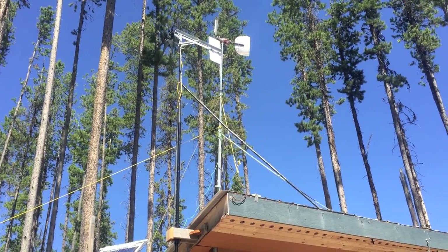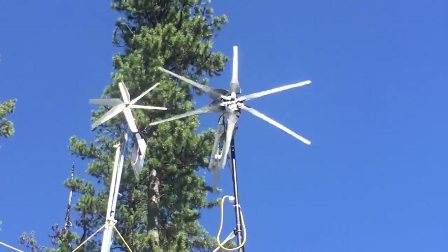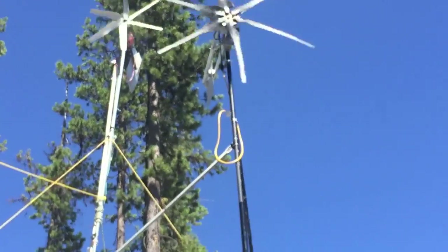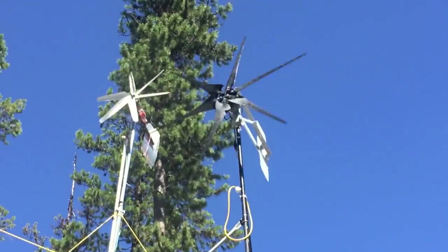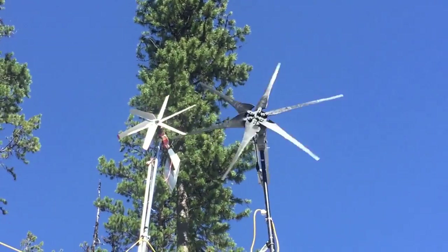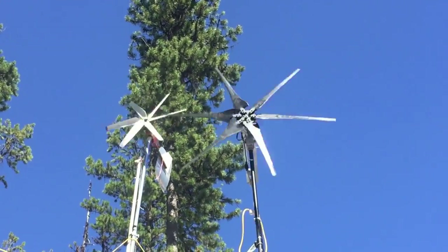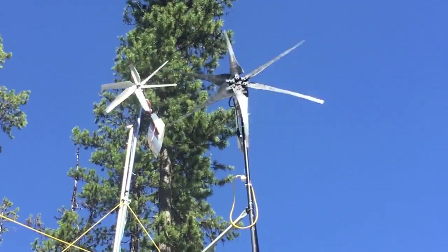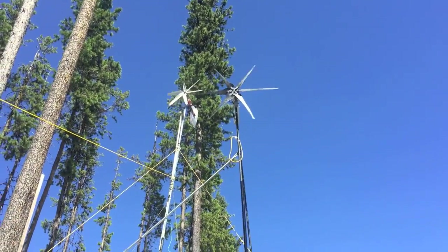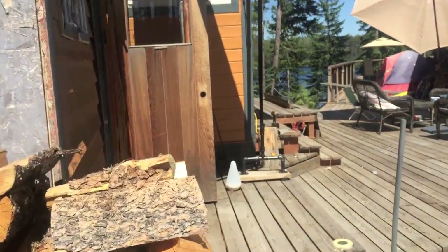I had this idea: since I've got the big wind turbine turning and the little wind turbine turning, I want to put them both into the charge controller — one's AC, one's DC. Let's go over and see what the charge controller is doing.